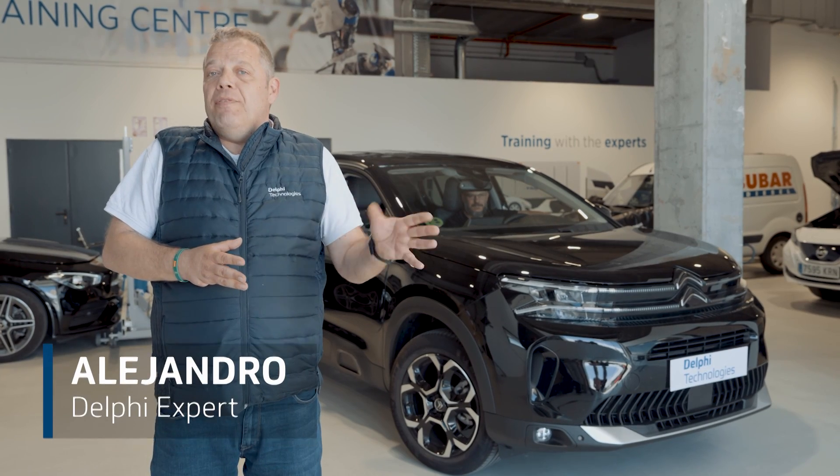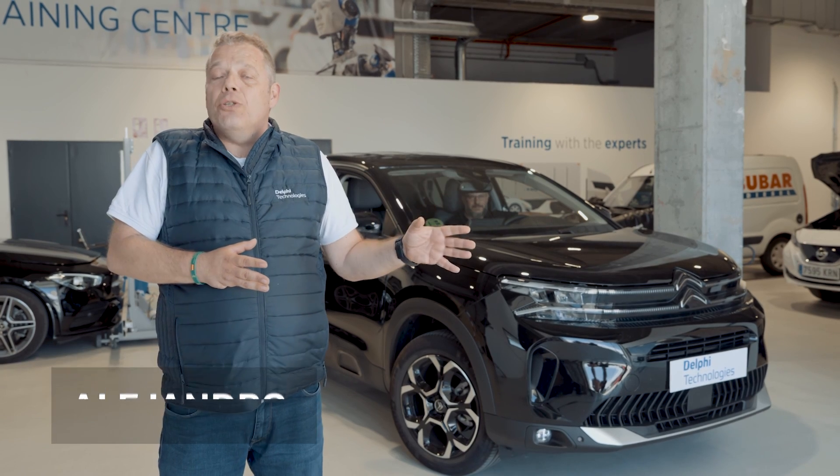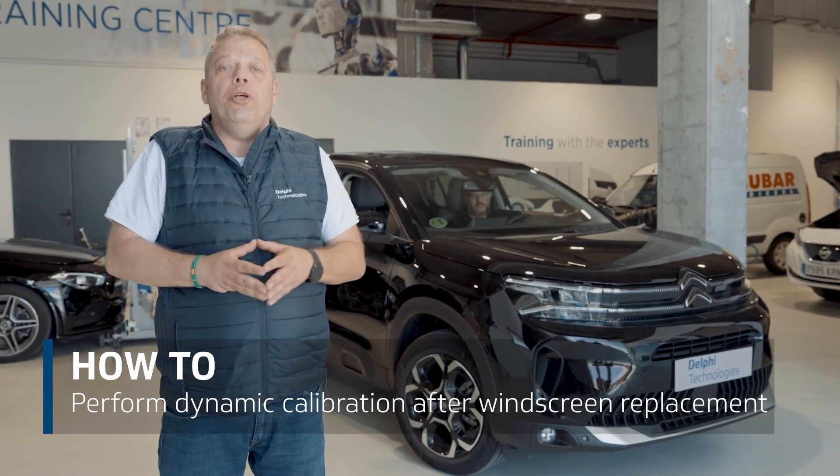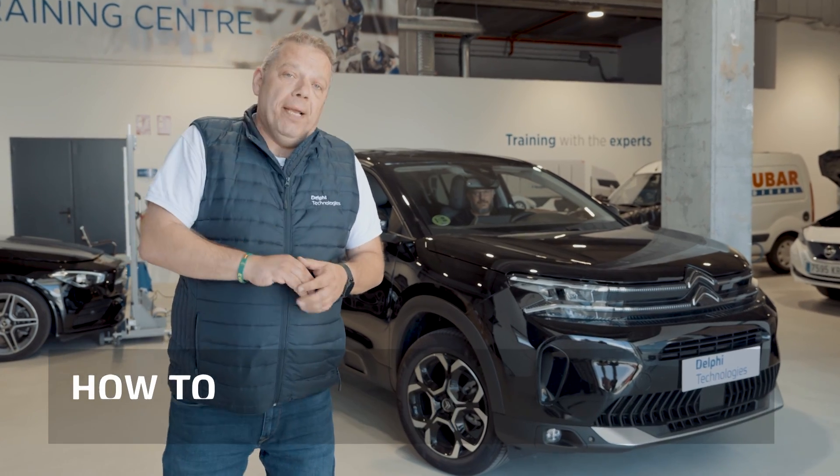Hi, I'm Alejandro from Delphi and in this video I want to show you how to perform a dynamic calibration on a vehicle which has had its windscreen replaced. Come with me.